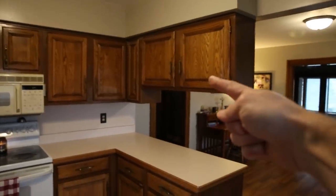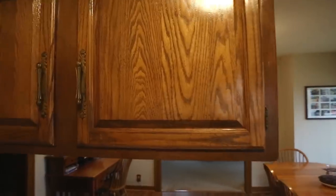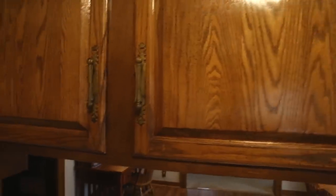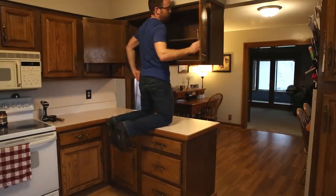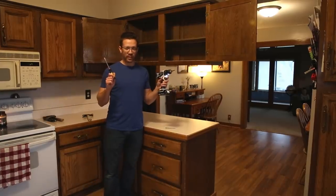So the plan is to take out that cabinet right there — it's always in the way. I'm talking to my wife right here and I'm always like, hey honey, how you doing? Then right back up — it's in the way. Easy choice.